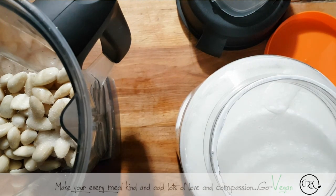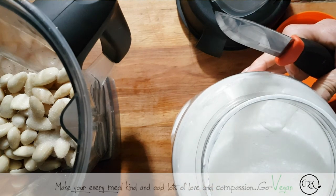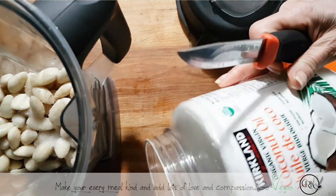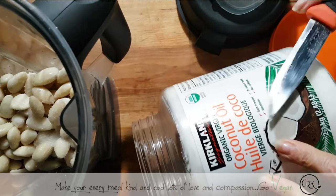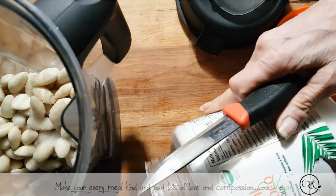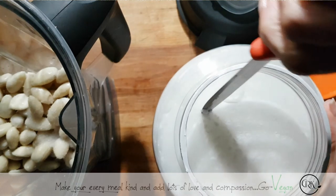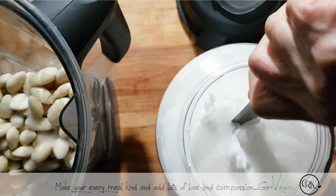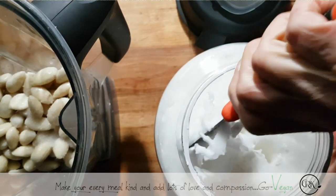But if you make it ahead of time, you don't even need the coconut oil. I am using organic virgin — this is not even going to spill out, it's like solid like a brick. I'm using organic virgin coconut oil. This is a cold-pressed one. I'm not going to put a lot.